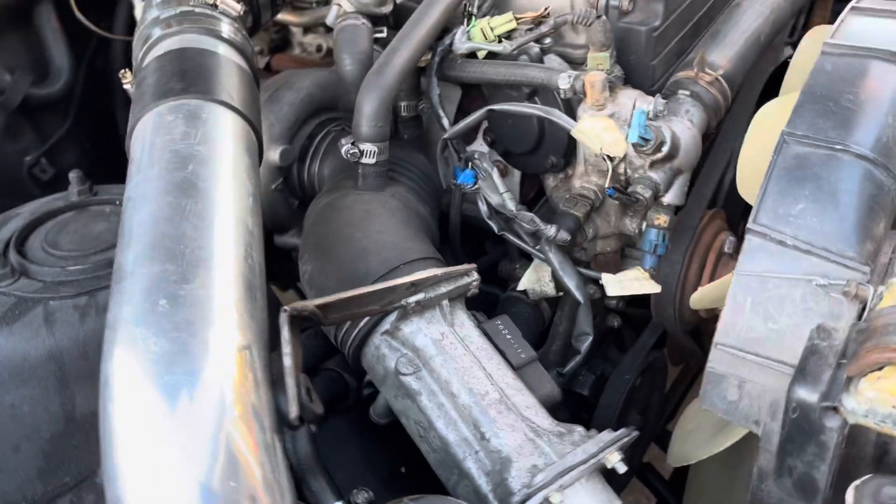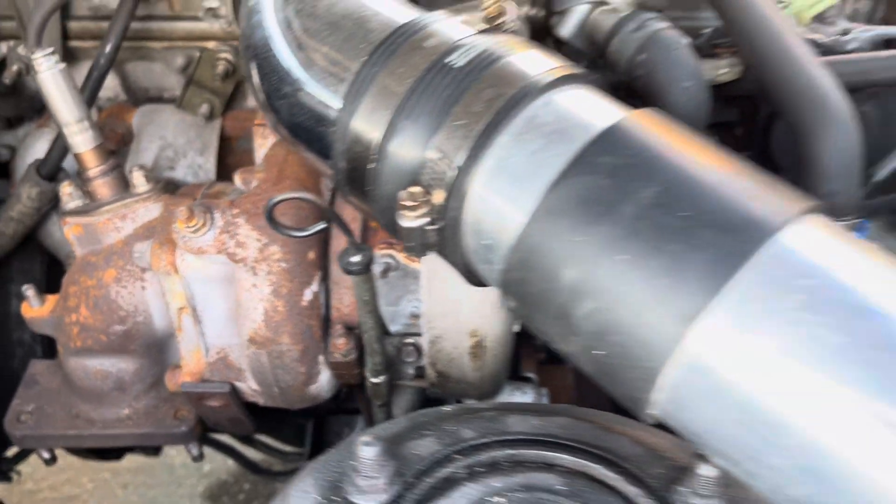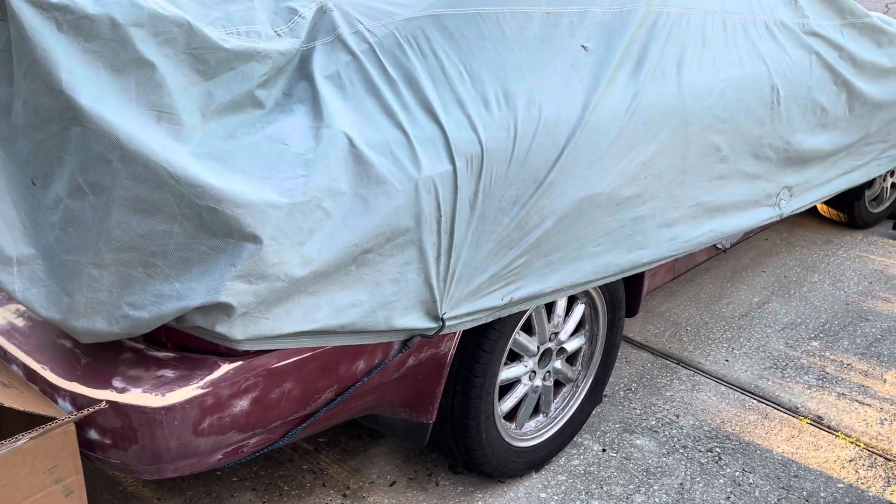There's the turbo — as you can see, that's the turbo right there. And here is the other Supra — another big project too.